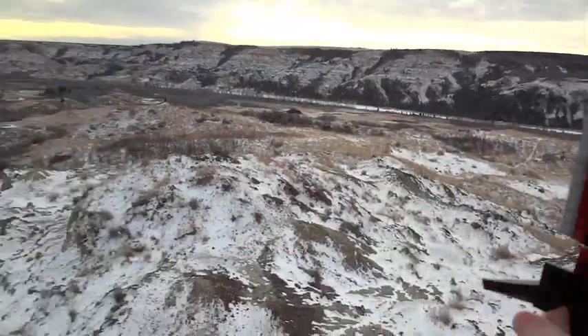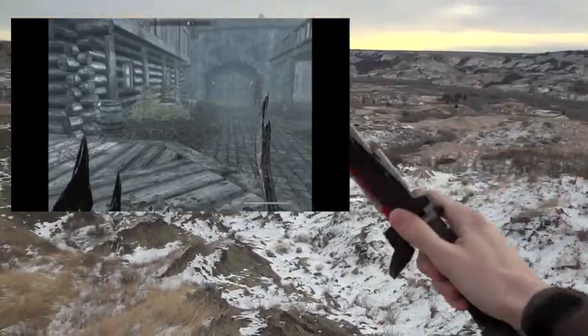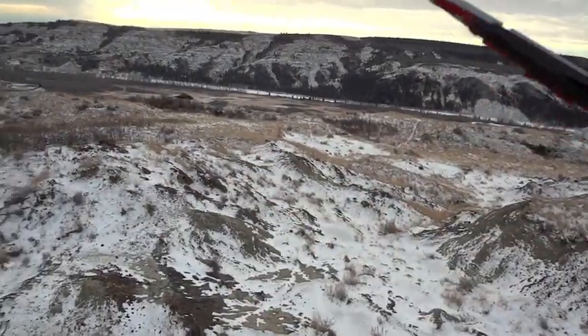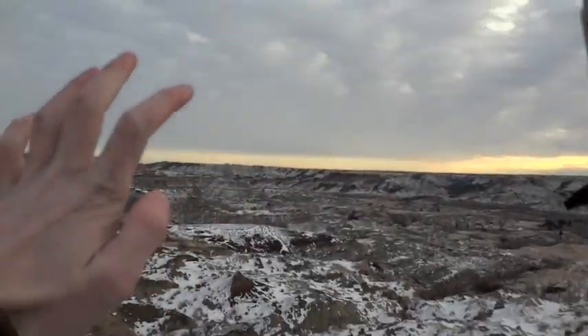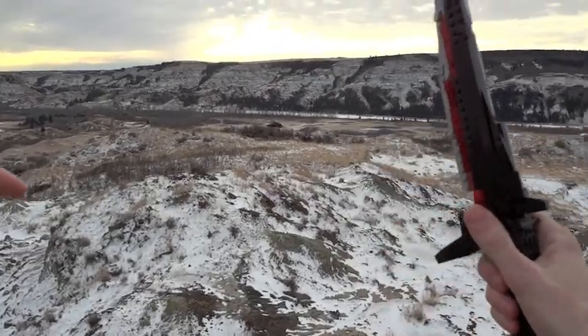The Daedric Dagger was also in some of the previous Elder Scrolls, but it gets a new look in Skyrim. And there's a screenshot of it in first person — it's got that twisted, awesome, sort of evil look to it, and here it is built completely from LEGO. Let me know in the comments what you guys want to see made next, and I really appreciate a like or a favorite for this LEGO Daedric Dagger. I will see you guys later.